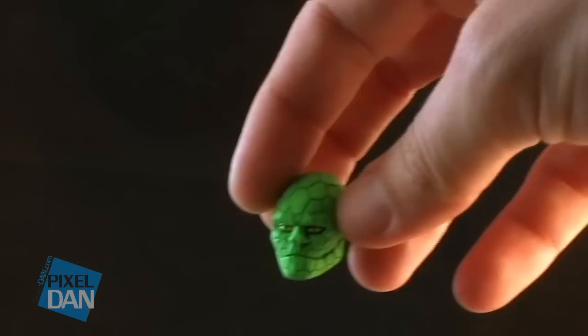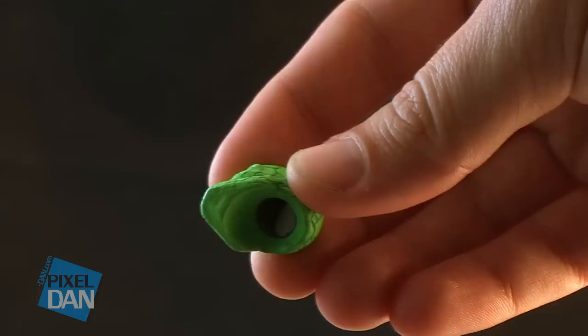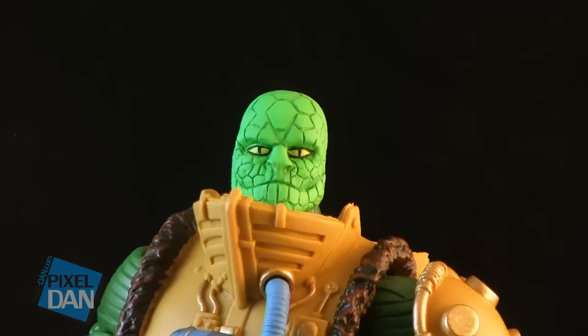Now, before we go forward, let me explain how these work. They each have a hole in the bottom that will fit on the ball joint on the Masters of the Universe Classics body. He usually gives you some little pieces of sticky tack to put on the inside. That way it fits on the ball joint just fine, still allows you to rotate it around, and it stays in place — but you don't have to worry about it being too tight or damaging the custom head. It's very cool and very simple how it works.